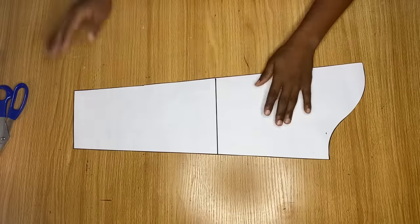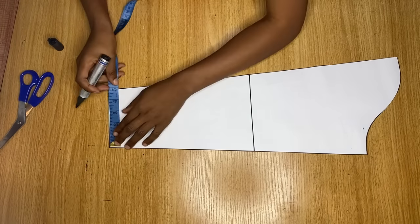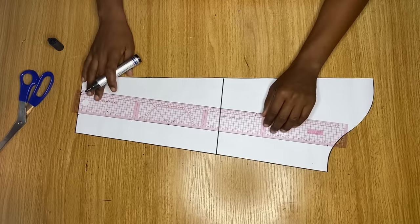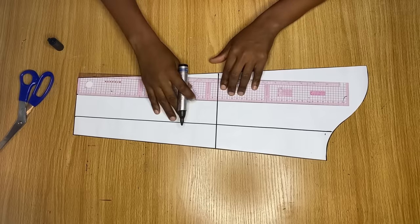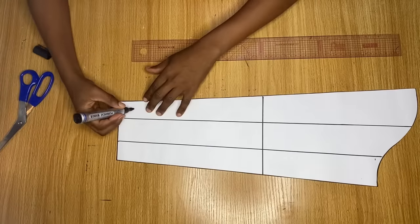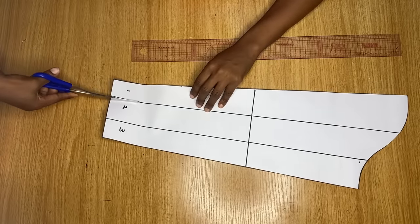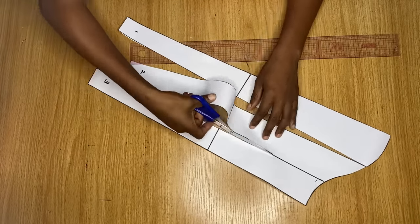So guys, for the sleeve, I already drafted out a basic long sleeve pattern. Now we're going to be changing these into a flare sleeve. So at the end of the sleeve, I'm just marking one and a half inch distance away from each other — I marked one and a half inch points to separate this pattern into three. From this point I'm drawing a straight line all the way to the top, and another straight line from this other point as well all the way to the top. Then I went ahead to label these pieces one, two, and three. And now I'm going to cut through each line until I get to the top, but I won't be cutting it off entirely.